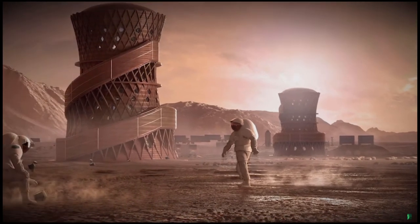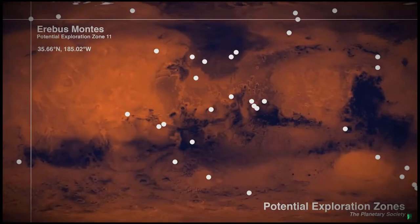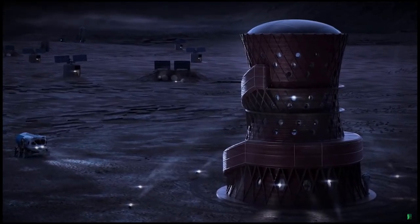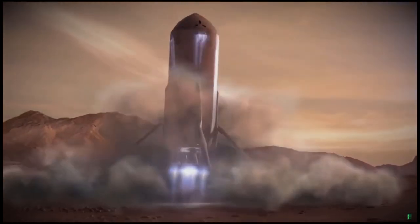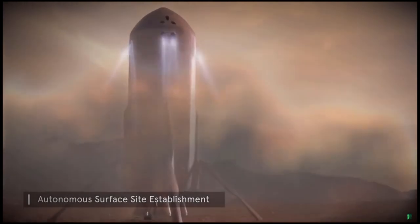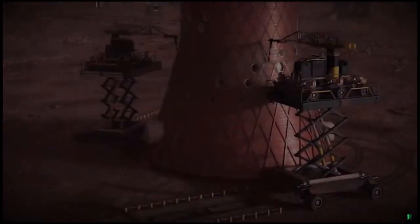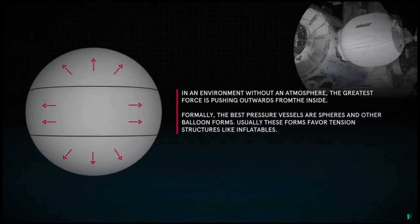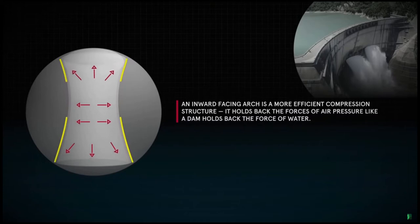Mars X-House is autonomously constructed using indigenous Martian materials to form a pioneering and durable habitat supporting future human missions to Mars. Enclosing an atmosphere of pressure in the near vacuum of Mars is a major design driver for our habitat.